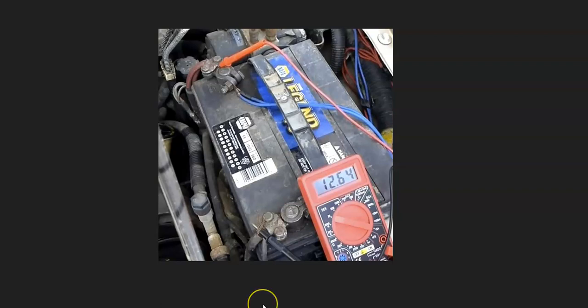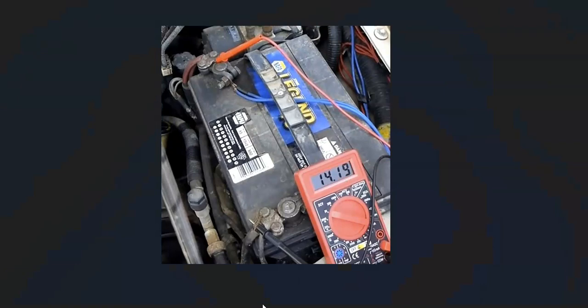If you have a multimeter, there are some simple tests you can do to see if the alternator is outputting voltage. Use a multimeter that can read DC voltage and check the voltage when the vehicle is not running. Then start the engine and check the voltage again — the alternator should be putting out at least 13.5 to 14.5 volts, usually right around 14.